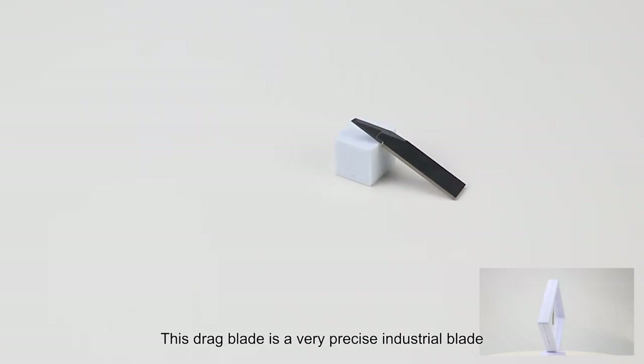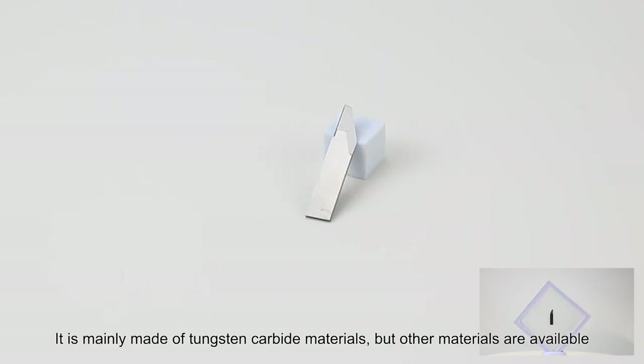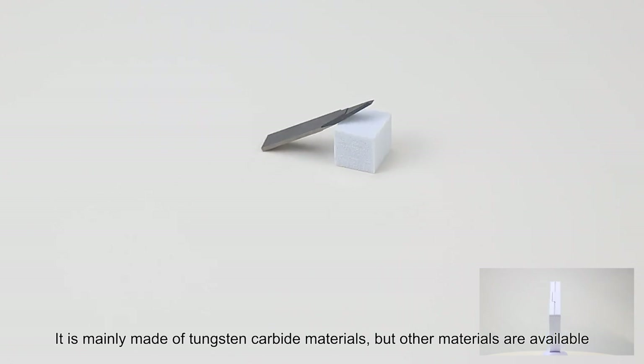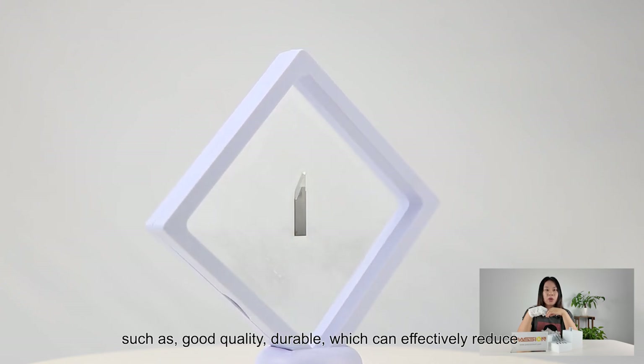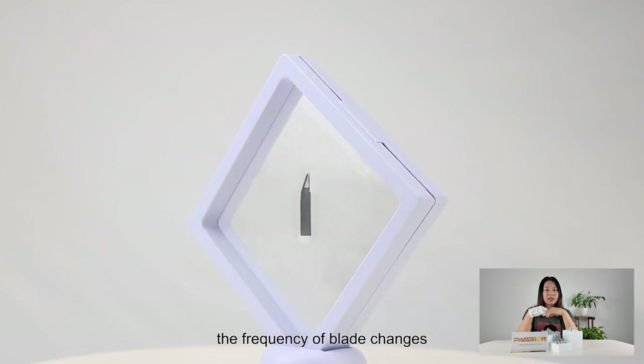This dragon blade is a very precise industrial blade. It is mainly made of tungsten carbide materials, but other materials are available. Tungsten carbide blades have many advantages, such as good quality and durability, which can effectively reduce the frequency of blade changes.